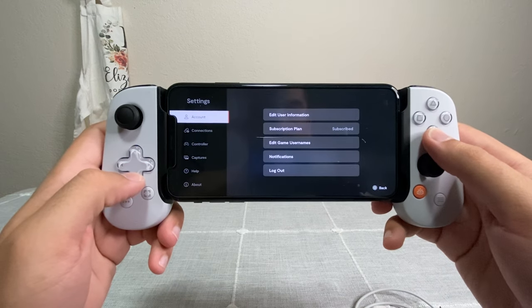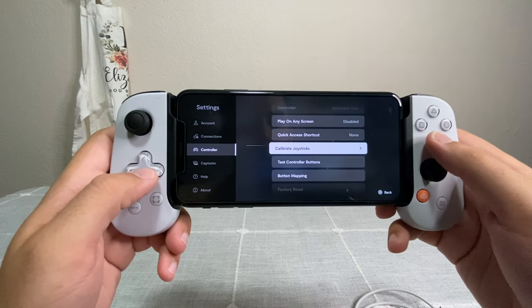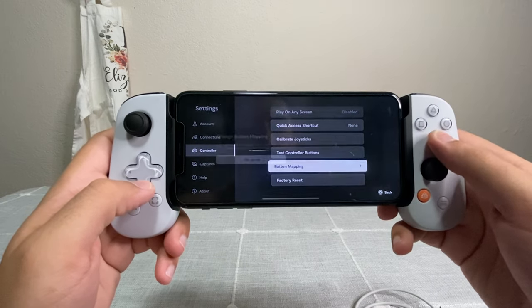Within the free part of the app: first, you can recalibrate the joysticks if you have any stick drift or poor response; second, you can check all the buttons to make sure they're working; and third, you can actually remap the buttons to however you like. Those are all completely free within the app. The paid side is $39.99 a year — I got 90 days to try it out, though I've also seen 30 days mentioned, so trial periods may vary depending on when you get the controller.